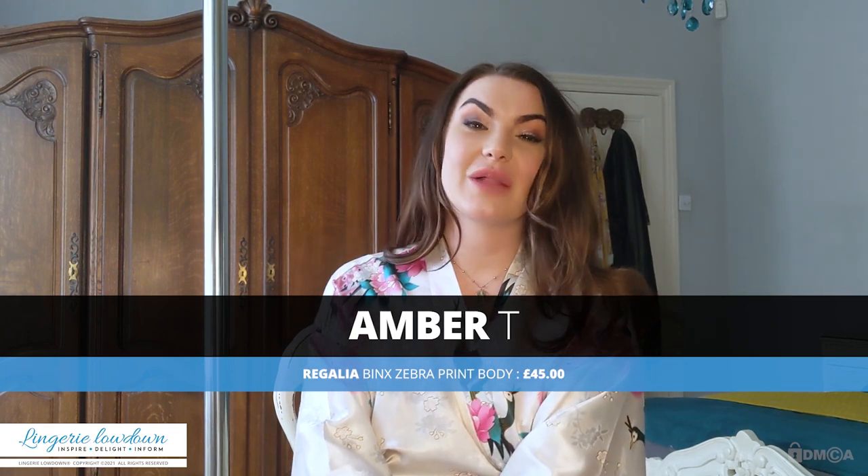Hi there, my name is Anne-Marie T and welcome to Lingerie Lowdown. Have you ever wondered what kind of lingerie or underwear to buy, or how to style it? Well, here at Lingerie Lowdown we can help you choose the right style to suit you.